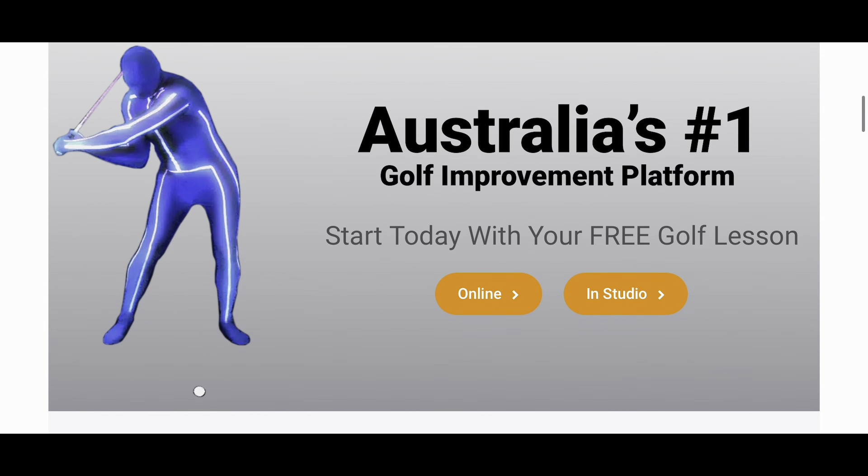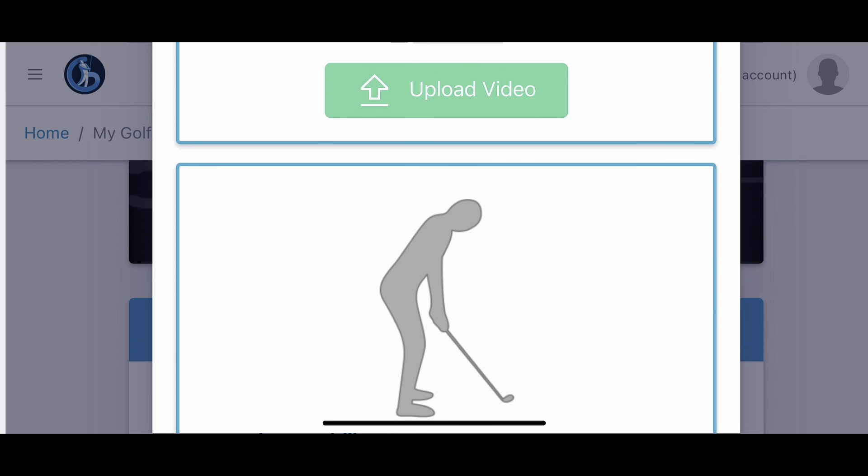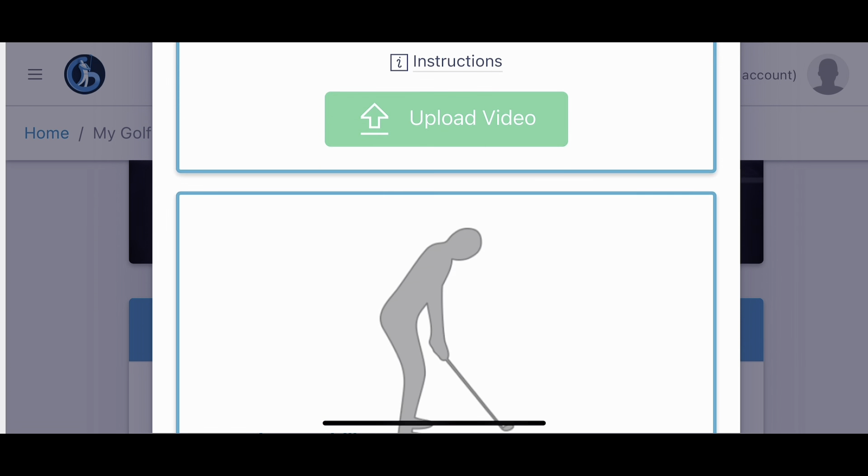Simply click the link and you'll be set up with an online locker. Upload your swing from front on and down the line and it's over to us.